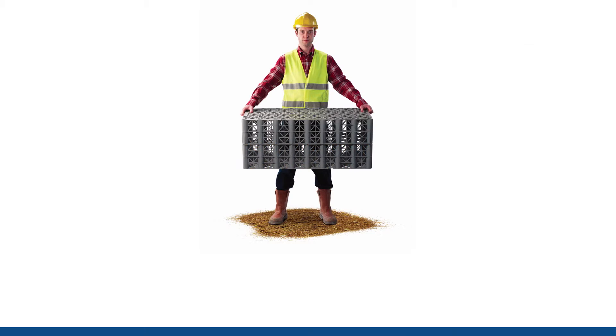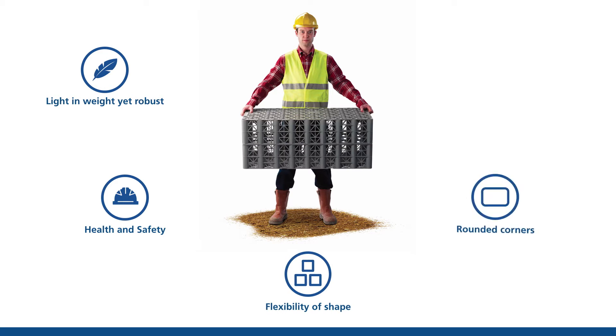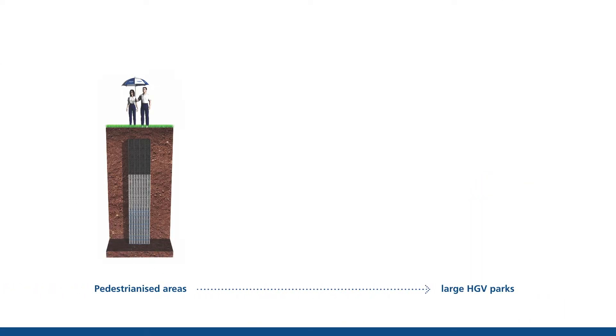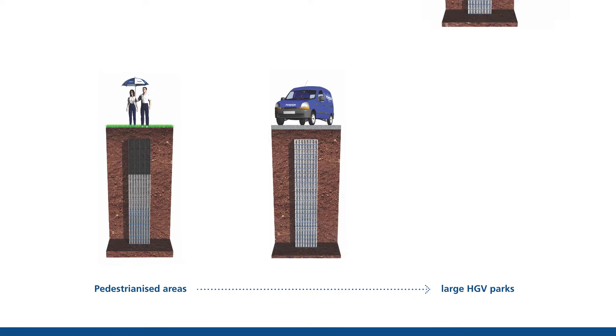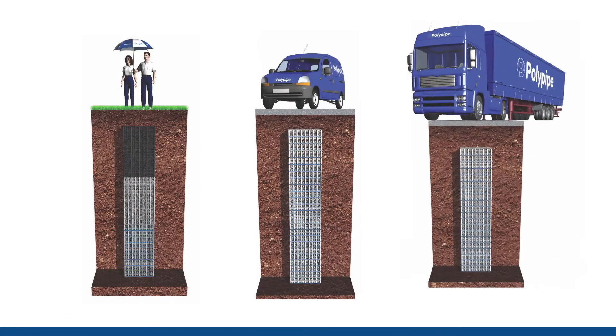Manufactured from polypropylene, PolyStorm is light in weight yet robust, which provides numerous health and safety and installation benefits. Its modular units allow for flexibility of shape, which are ideal for narrow strips or restricted areas, and with unique rounded corners, there's a reduced likelihood of membrane punctures. With a load-bearing capacity from 20 to 83 tonnes per square metre, the PolyStorm system is suitable for non-trafficked, trafficked or heavily trafficked applications, where tanks with shallow cover depths over 5 metres are required.